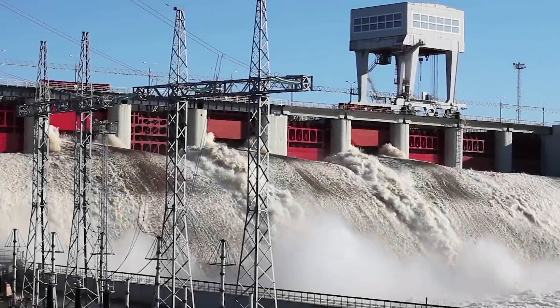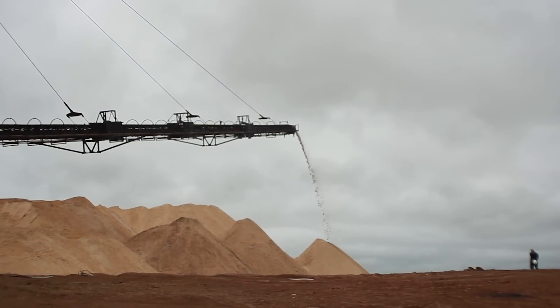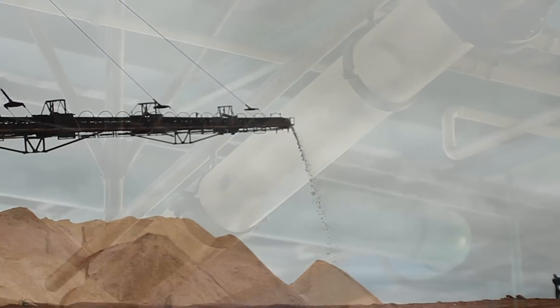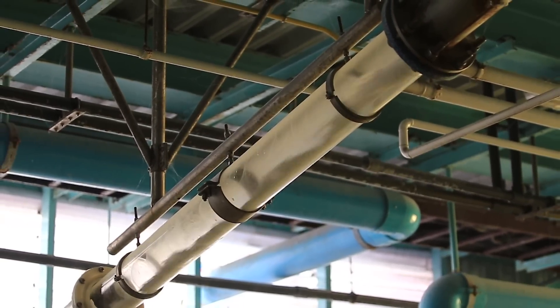Finding a reliable, long-lasting, and easy-to-maintain expansion joint for applications with highly aggressive media can be a challenge. Most expansion joints poorly handle the highly abrasive materials found in power generation, fertilizer, mining, chemical, and oil and gas applications.